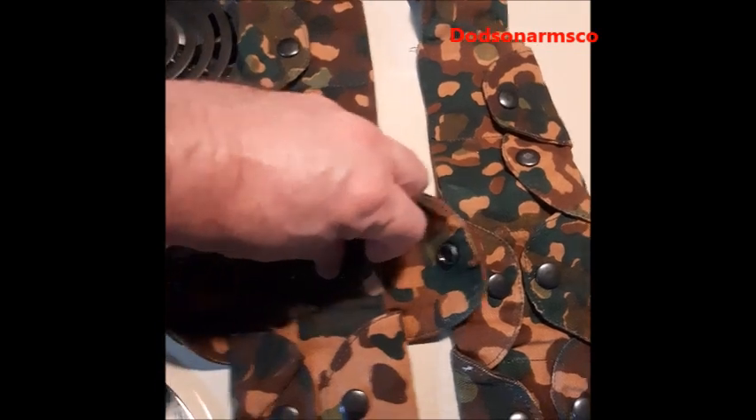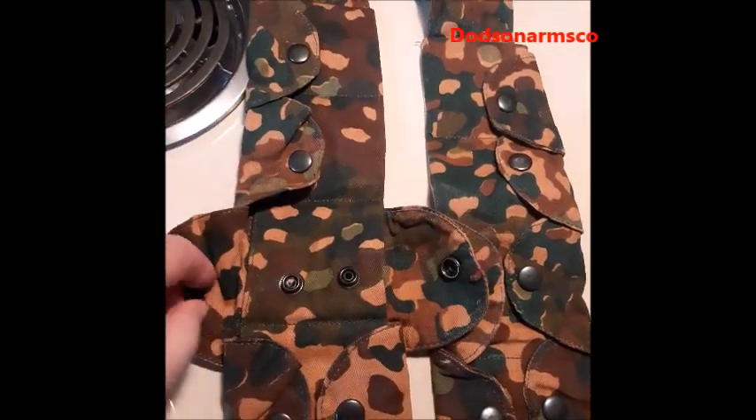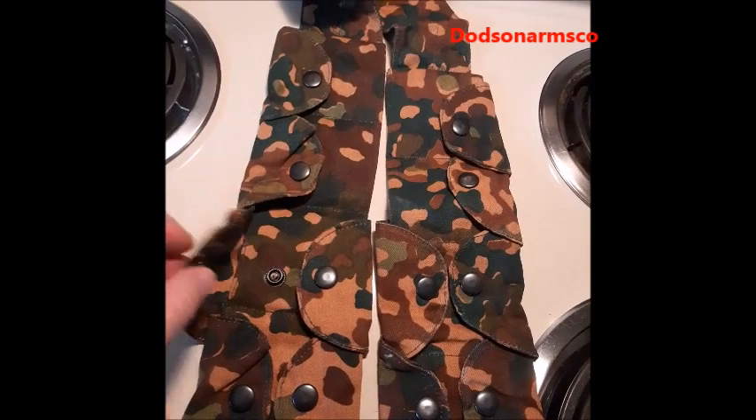I've unsnapped and opened one up. You can see one clip slides in here and one clip slides in on this side, under here. Then these just snap together.